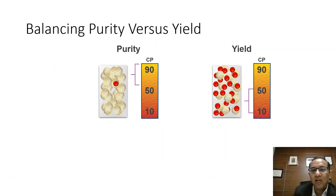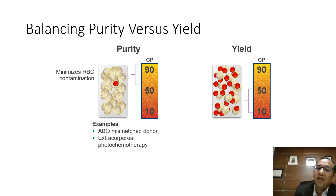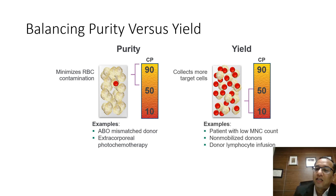Balancing purity versus yield is a critical consideration. If a pure product is needed, you must compromise on WBC, mononuclear cell, or stem cell yield. Going deeper with collection preference increases yield but introduces RBC contamination. A pure product is preferred in ABO-mismatched donors or when going for extracorporeal photopheresis. A higher yield is preferred when patients have a low MNC count, when dealing with non-mobilized donors, or when collecting for donor lymphocyte infusion.